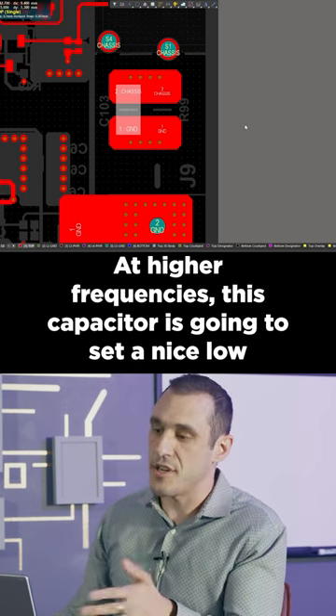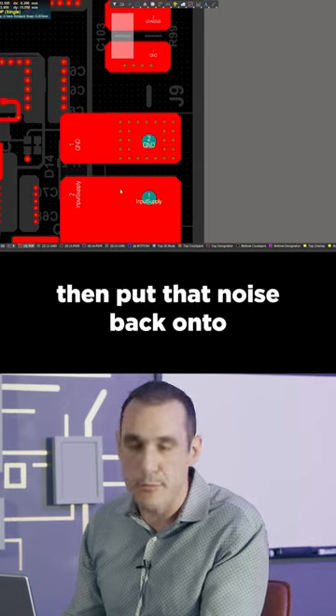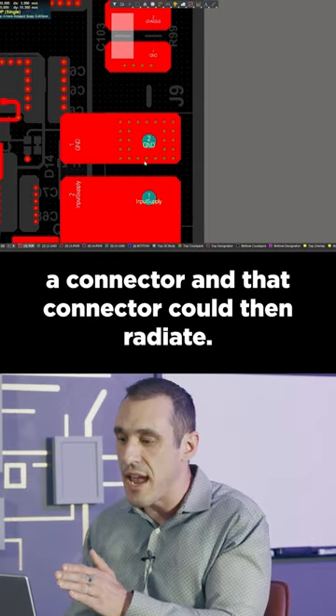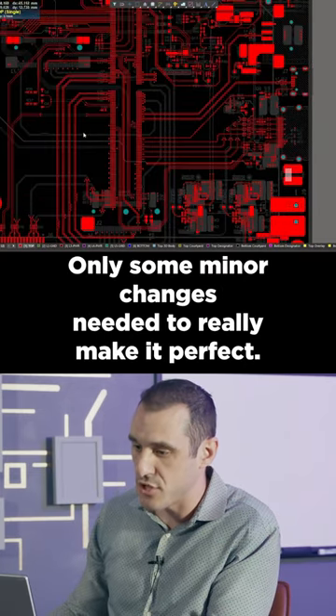At higher frequencies, this capacitor is going to set a nice low-impedance path between the chassis ground and the system ground. You will then put that noise back onto a connector, and that connector could then radiate. This does look like a nice layout — only some minor changes needed to really make it perfect.